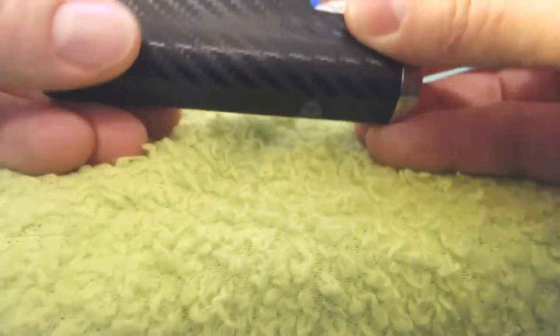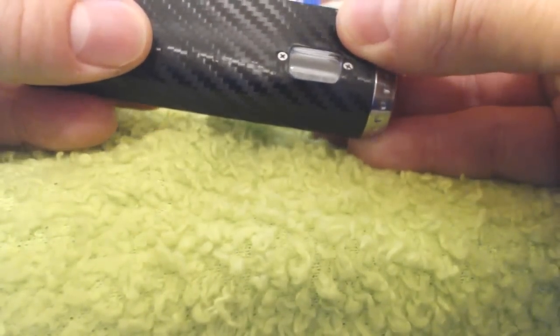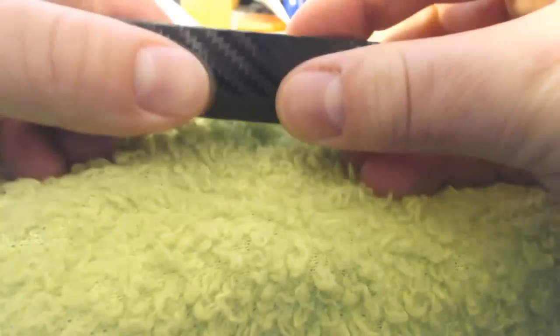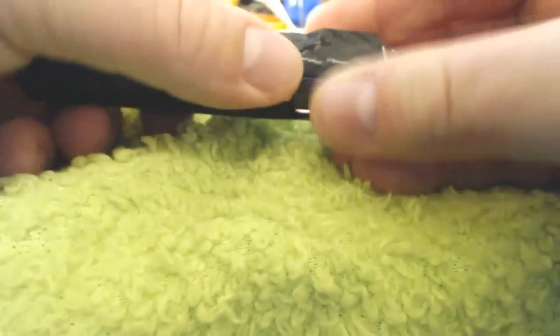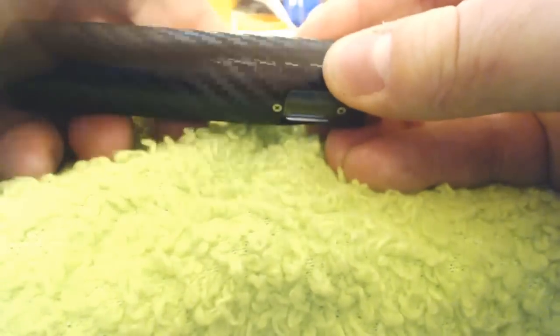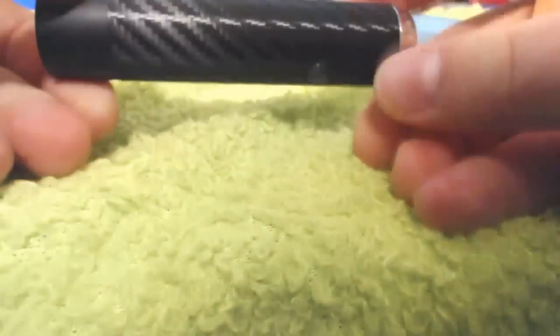It doesn't take a ton of force — just slowly press it down. Then from here you would just keep it lined up nice and neat. You may have to give it a little bit of a tug sometimes to get it to line up in place. And you just simply continue to apply just a light bit of pressure. If you get a bit of a bubble, those will press right out as long as you don't have the whole thing sealed up before you move on. And there you go — it's that easy.